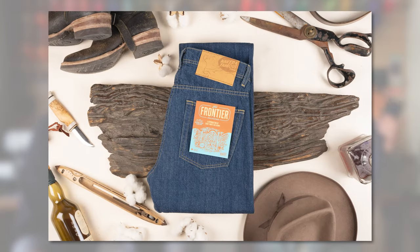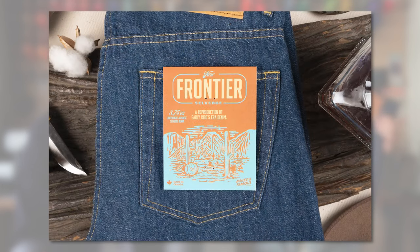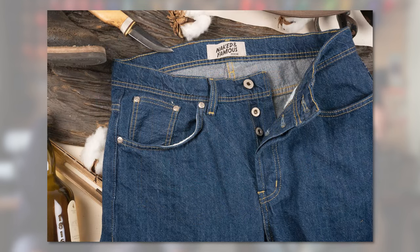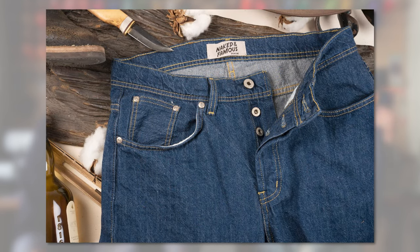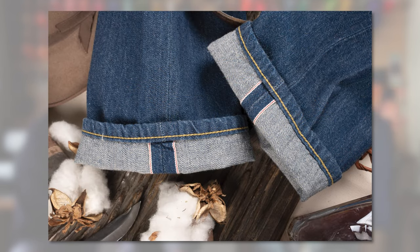So the New Frontier Salvage is 8.7 ounce lightweight Japanese selvage denim. It is 100% cotton and it's actually unsanforized denim, but has been rinse washed. This is basically a vintage inspired reproduction type of denim. And as you can see, it has a very nice vintage blue tone to it.